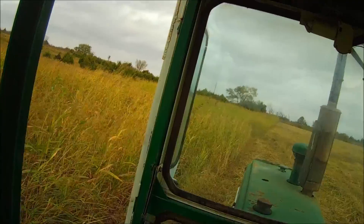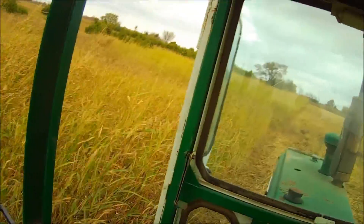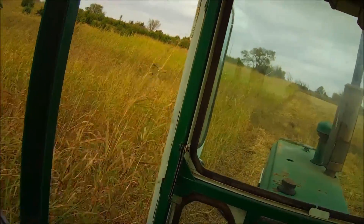Getting into a lower part of the field — down through here the ground is not as good, so you don't get the height on it.